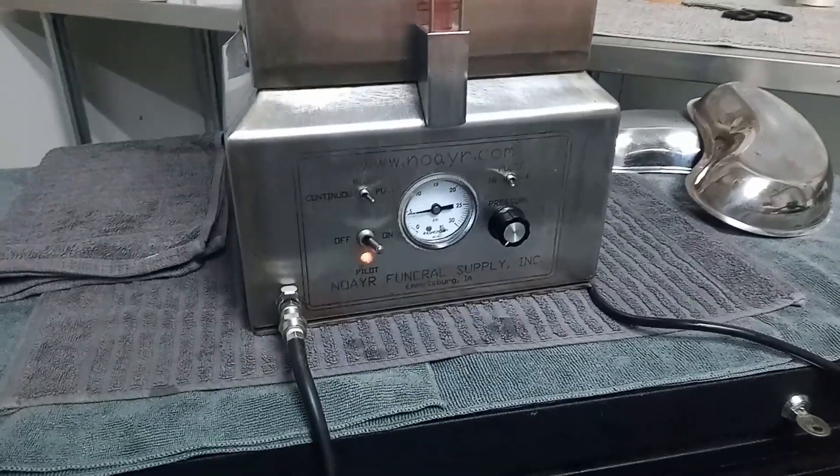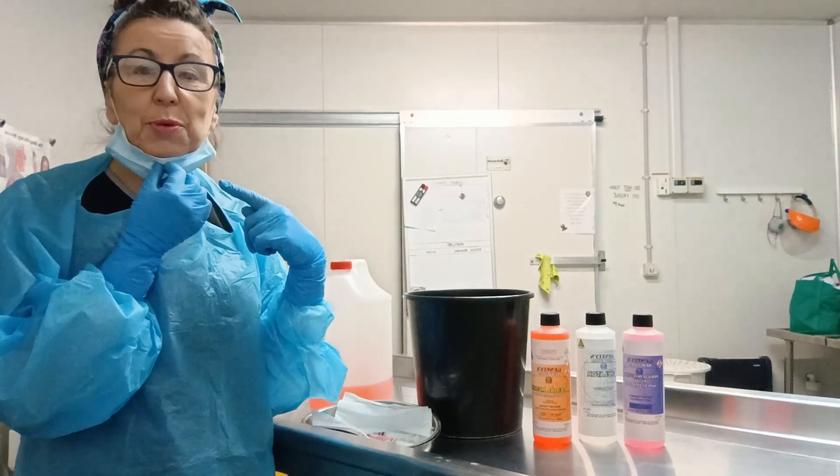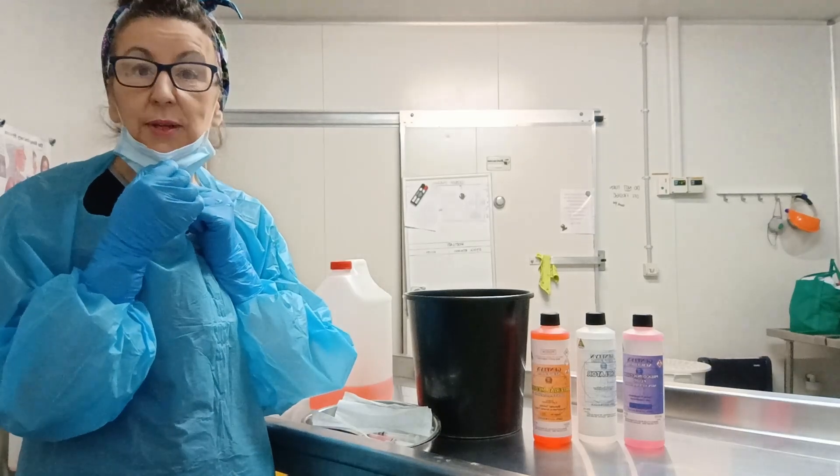I'll have to cover it because it's an embalming chemical — I can't leave it exposed to the air. I'm going to put my mask on because I'm going to pour it in and it'll be quite strong, and I don't want to get splashed.